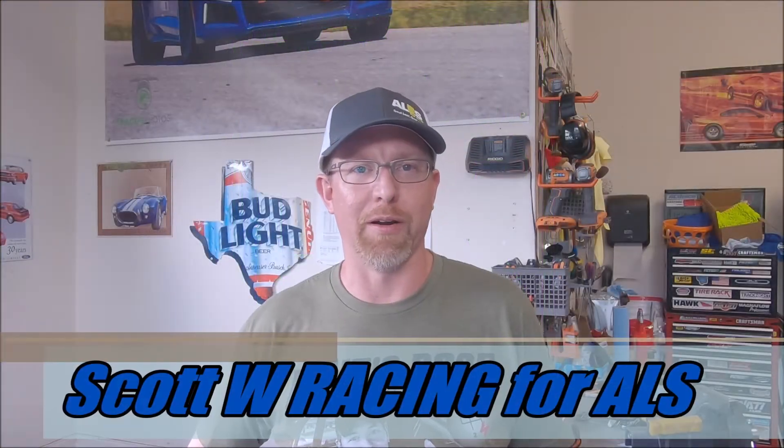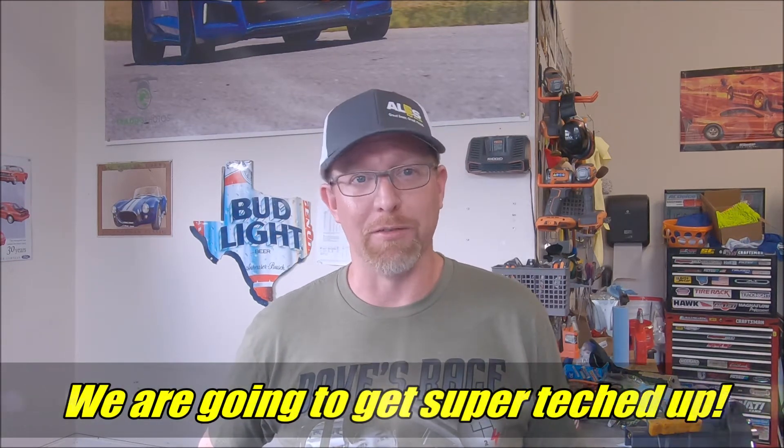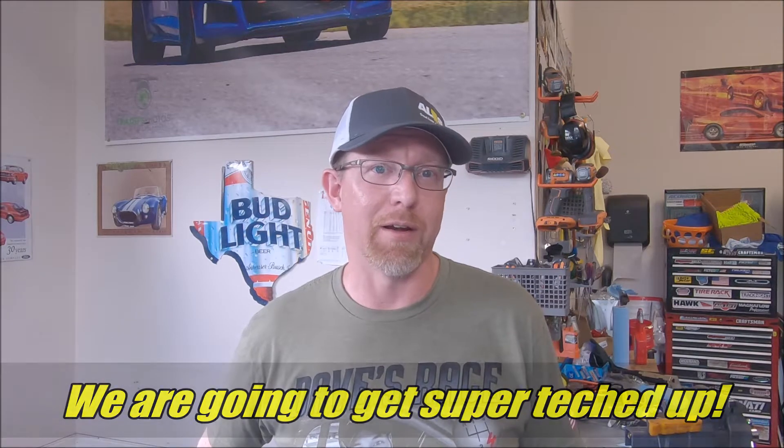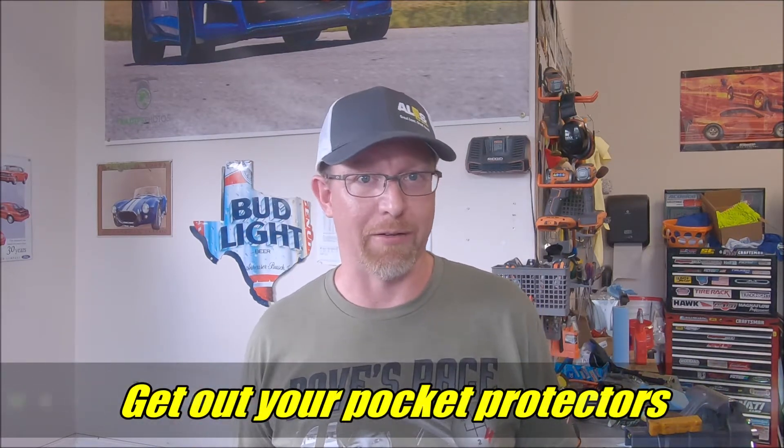Hey, welcome back to the Racing4ALS channel. Today we're going to be installing a DSC Sport Controller, which is a magnetic ride control aftermarket device that allows you to tune and also gives you greater capability from your existing factory equipped MagneRide car.